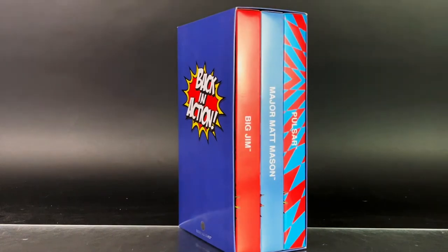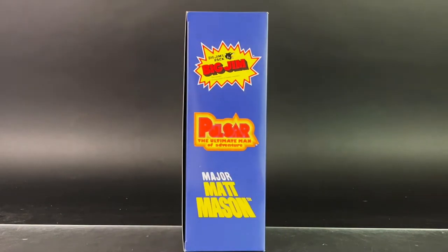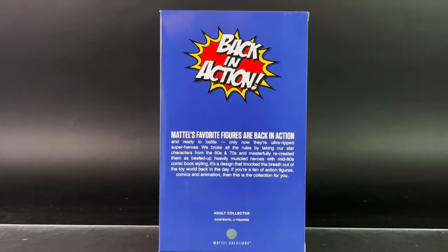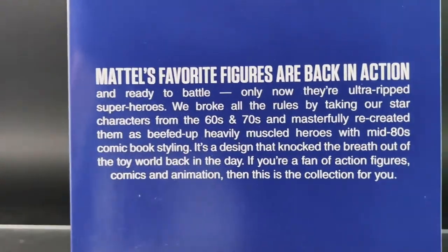On the side, each figure comes out like a book, so we're going to be taking a closer look at that. And there's the logos for the characters — Big Jim, Pulsar, and Major Matt Mason. The back gives you that logo again, as well as a description.